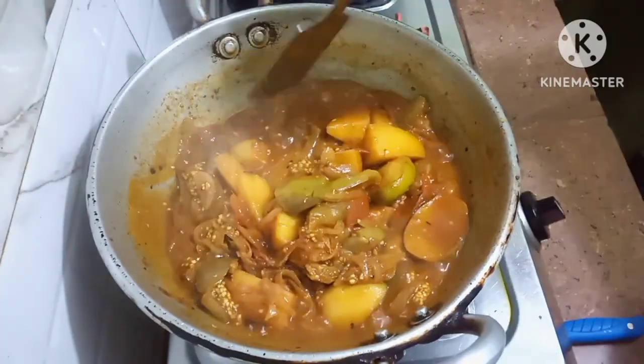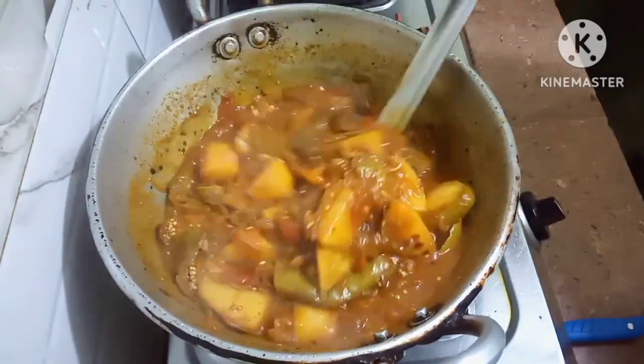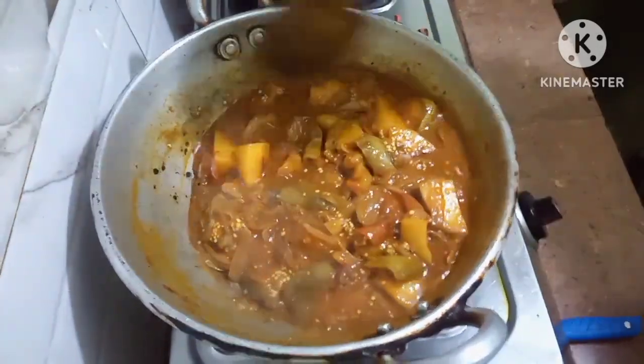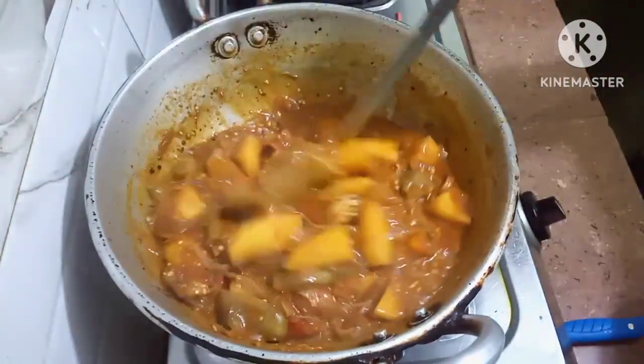Friends, the Brinjal and Potato Curry is ready. It is made very simple and in a different way. I hope you all will like it.